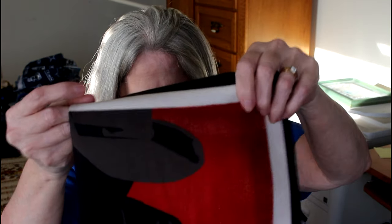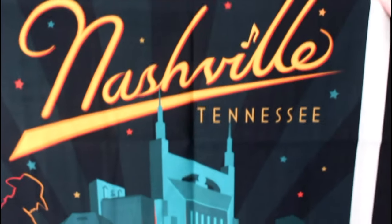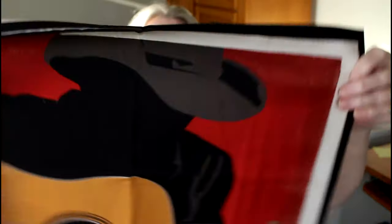Here's the other bag. Now there's a guy with a guitar, and I'm not feeling it. Please don't be Elvis. Nashville, Tennessee. Yeah, that would actually make a good panel for somebody who plays music.